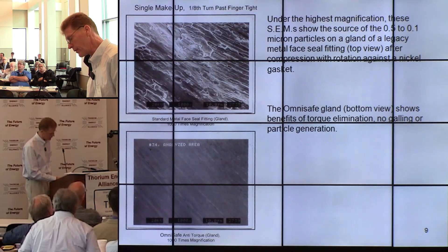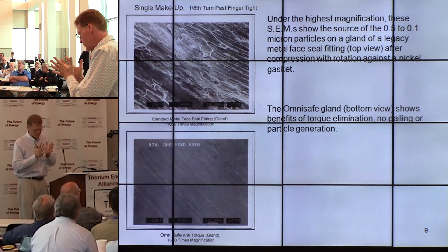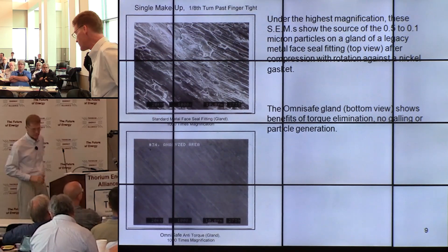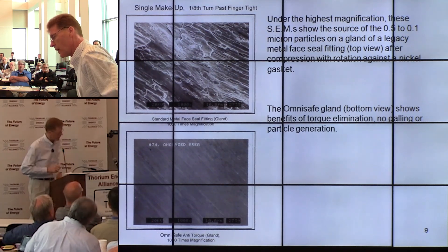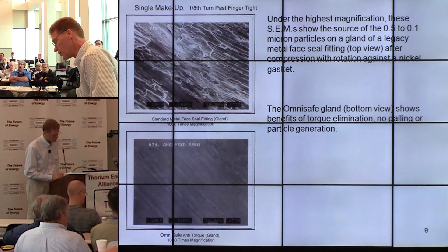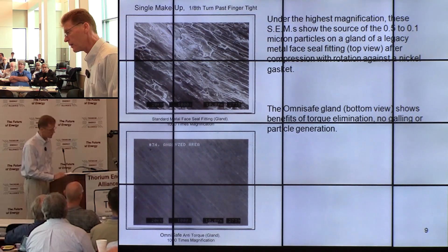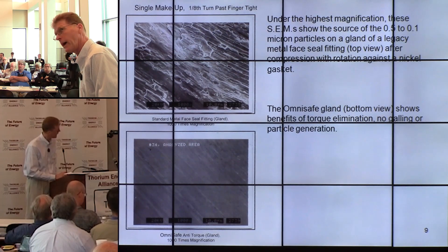This shows some of the standard problems with standard fittings. As they crush together — think of putting sandpaper in your hands and pushing hard: you don't do much damage, you just dent your hand. But push hard and then twist your palms, and you'll tear the skin. In the standard fitting, as it crushes and rotates, it causes galling, as the top picture shows, shedding particles into the process stream. The fitting has a very limited lifetime due to all that galling. In our case, the Omni-Safe fitting can be made and broken thousands of times without problems. The standard fitting can only be remade about 15 times before it won't pass a 10⁻⁹ leak check anymore.